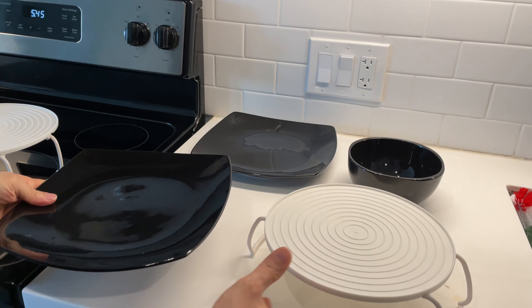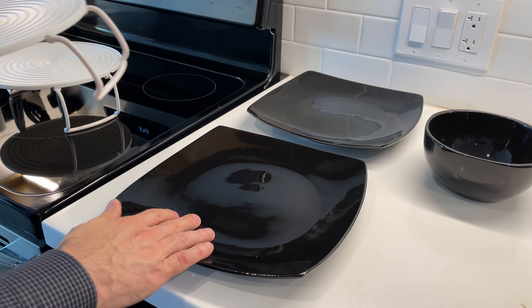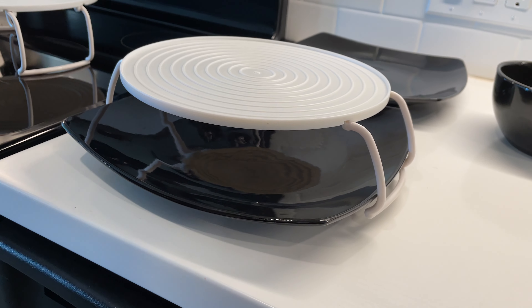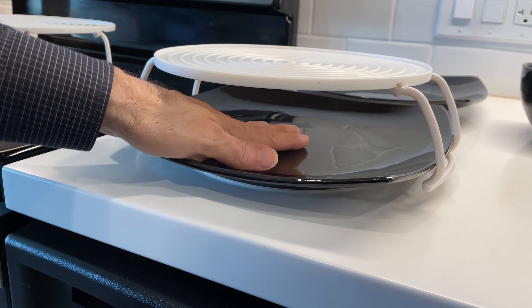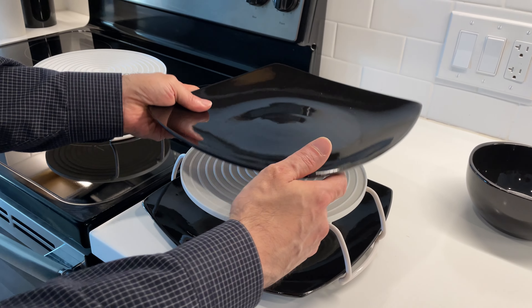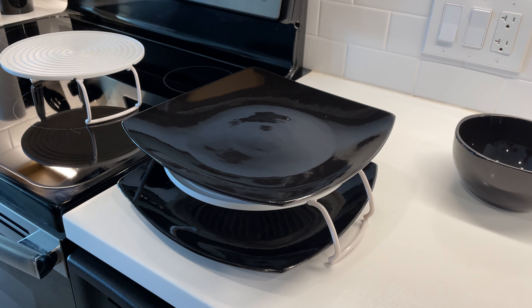The solution is a microwave rack just like this. As you can see, this is a really large plate, but this rack fits over it no problem. There's plenty of room for your typical meal, and then the other plate goes right on top, and then they go in the microwave.